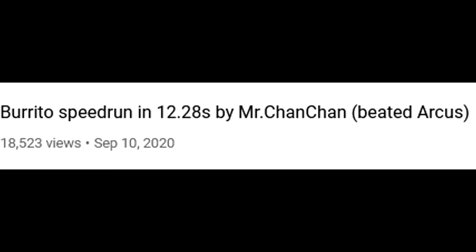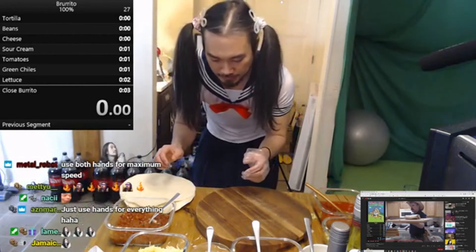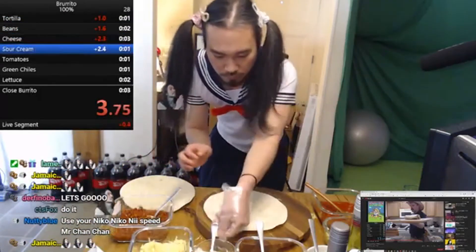Now Arcus isn't the only one who ran this category. Mr. Chan Chan uploaded a video on September 10th 2020 doing the same exact thing but better and faster. He managed to make a burrito in 12.28, which beat Arcus by a landslide. He did everything better and faster, and he finished with the best celebration anyone could ever imagine.